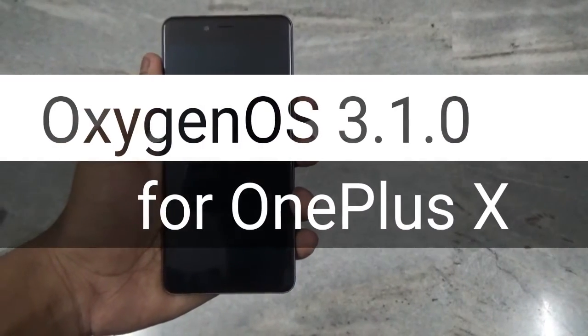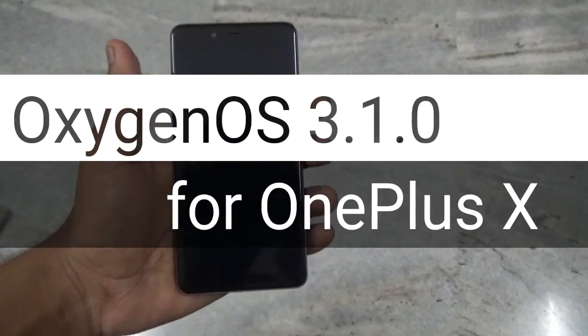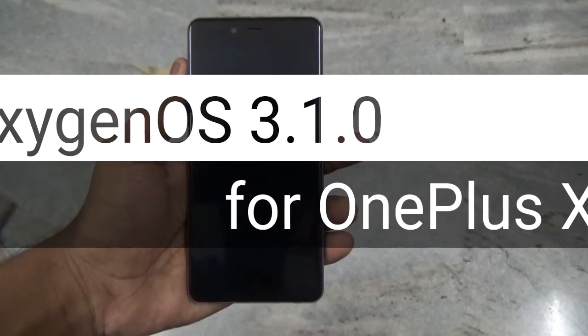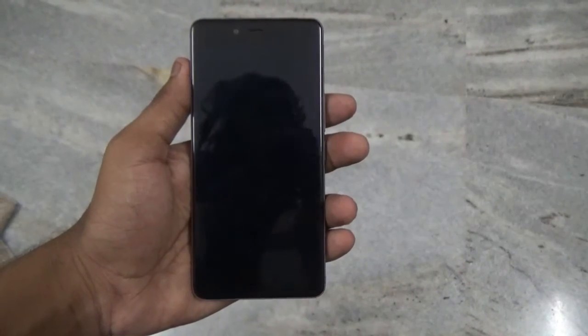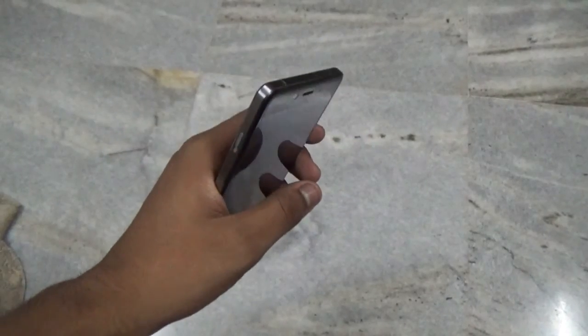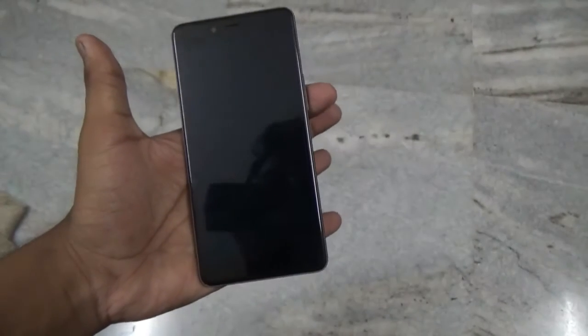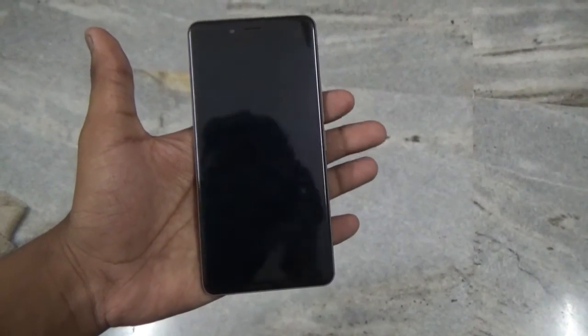Hey guys, welcome to my channel. In this video, I will be showing you how to flash the OxygenOS 3.1.0 community build for this device. OnePlus has released the community build of Marshmallow for this device, and I will show you how to flash it.